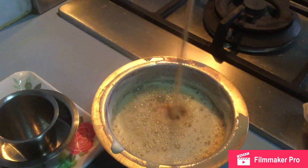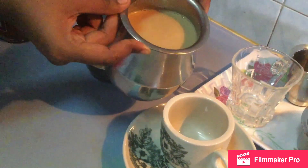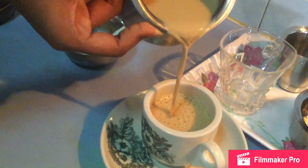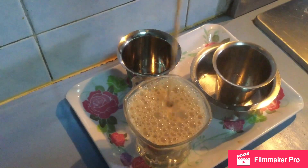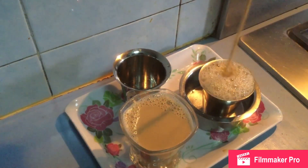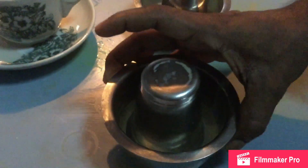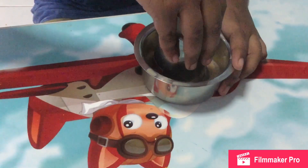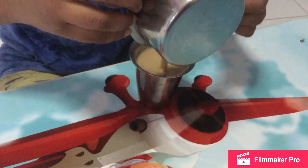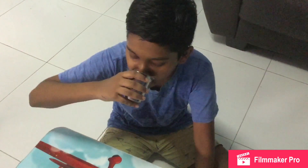I'm going to add a little bit of coffee. Now we are going to filter it and put it in the water. I'm going to get coffee. That's my coffee.